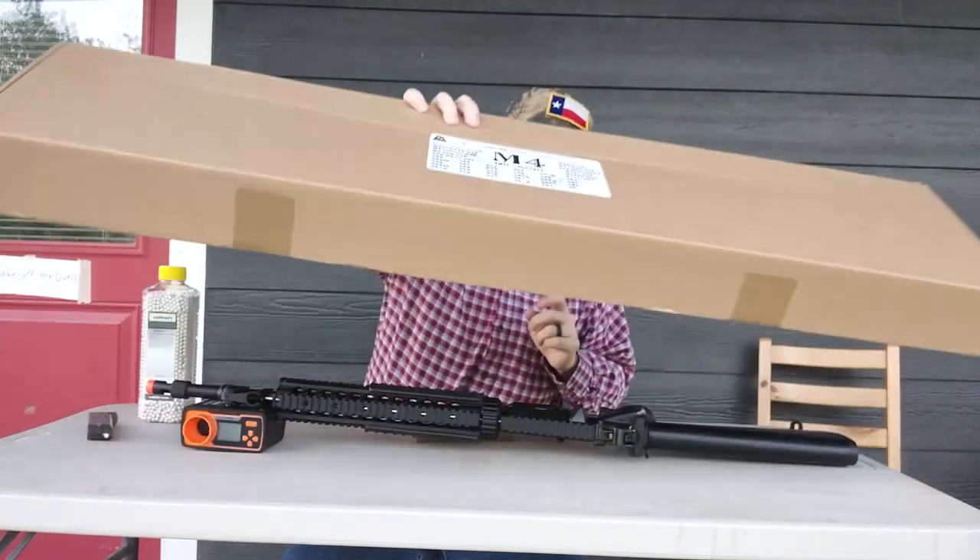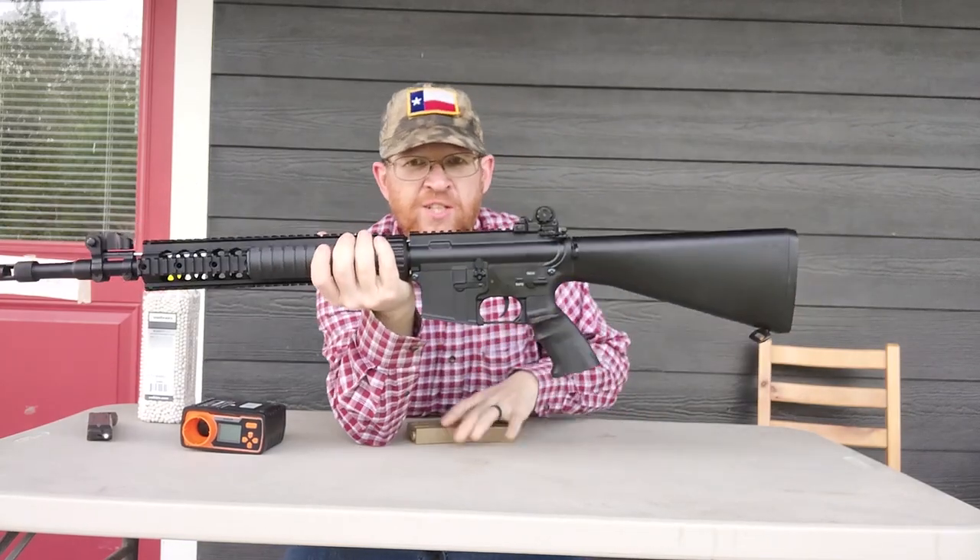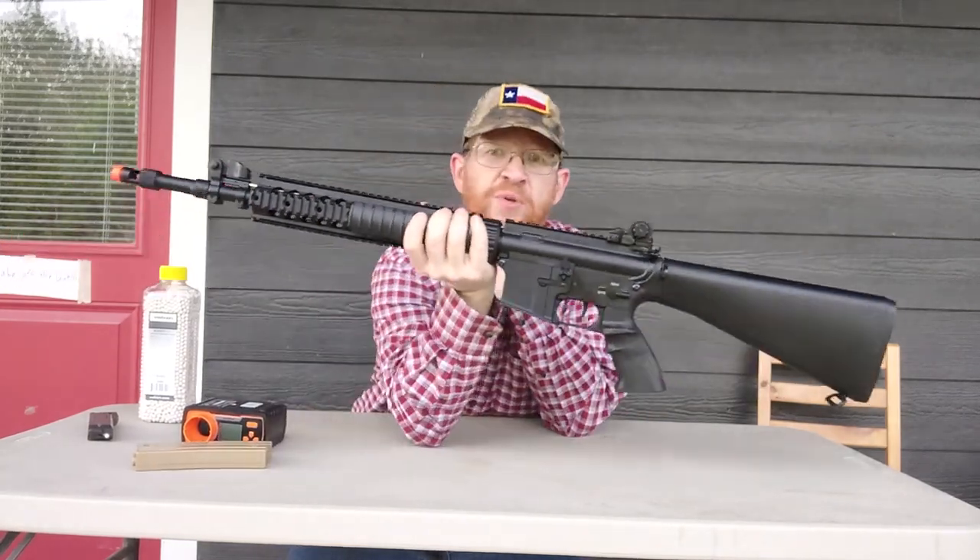I still hate unboxing videos. Before I start putting parts in this and upgrading it, I just wanted to show it to y'all.